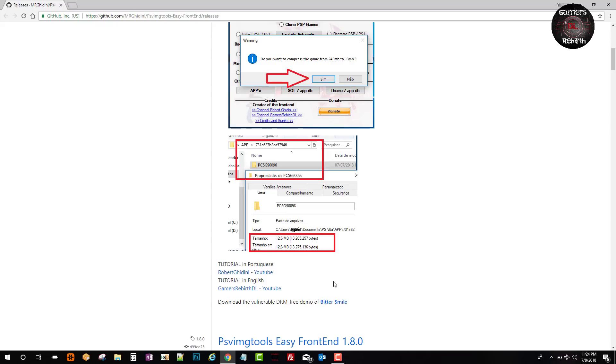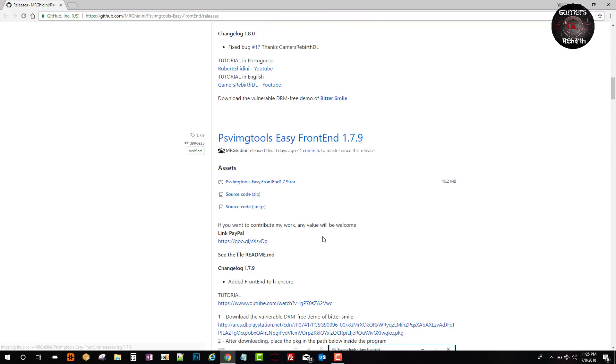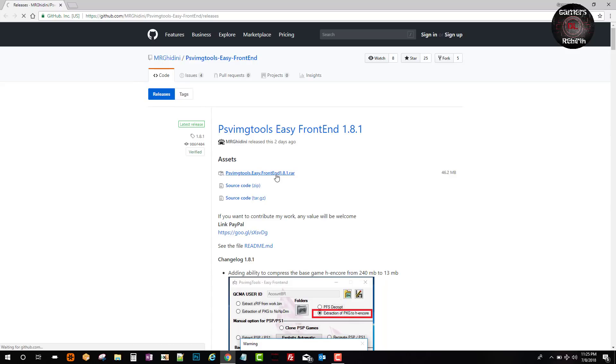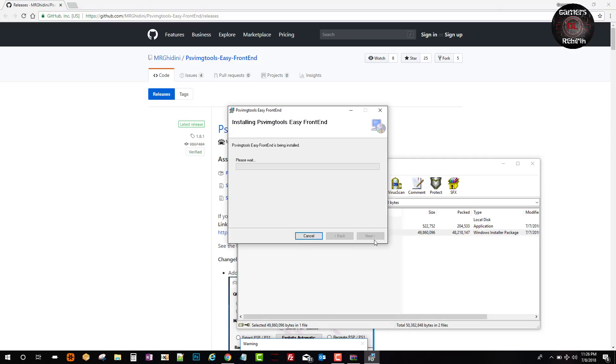You can get the file as a package, or scroll down and download it directly from the link. I am going to download the PSV Image Tools Easy Front End and then install the MSI. Now we just let it ride for a moment.